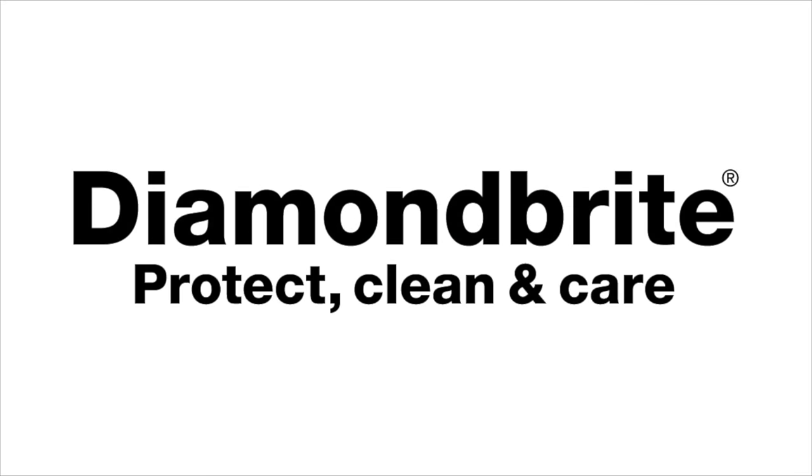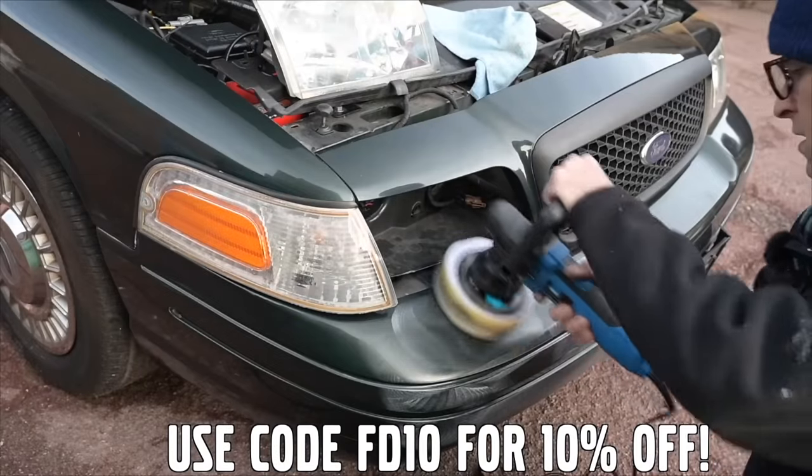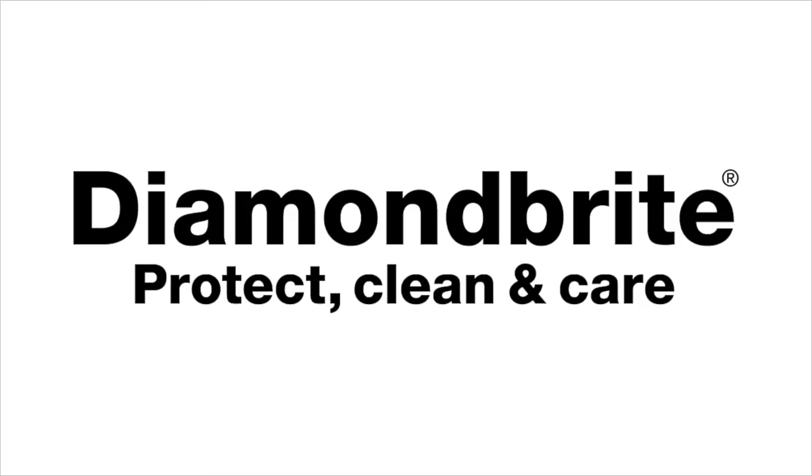Furious Driving. Proud to be supported by Diamond Bright, protecting, cleaning and caring for the Furious fleet and for yours with 10% off using code FD10. Follow the links in the description below.